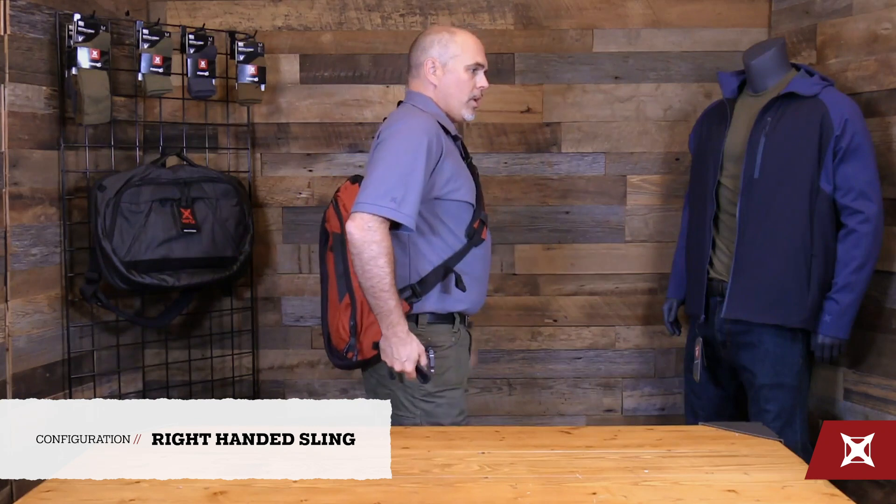All of this is adjustable. So if my strap is not fitting me, or if I'm just a little bit different body size or whatever, all this is adjustable to fit you the way you want to. Now I've got a sling carrier where I can still access the weapon.